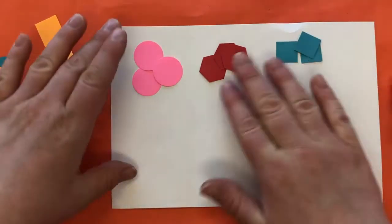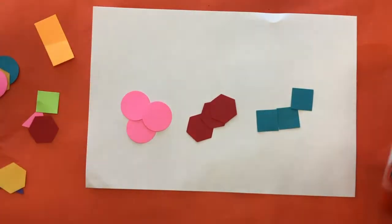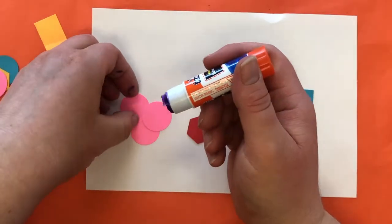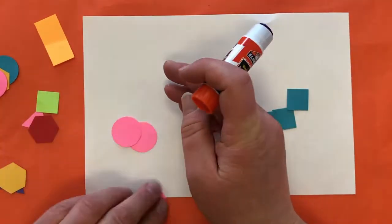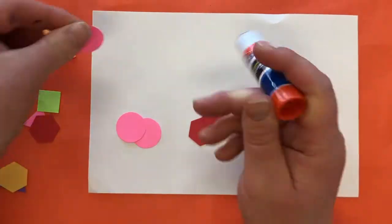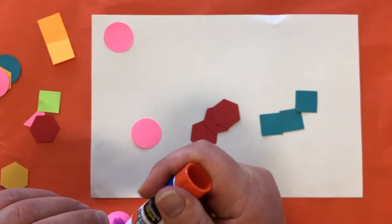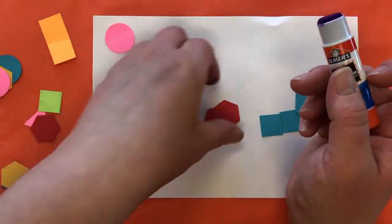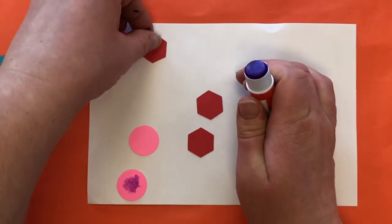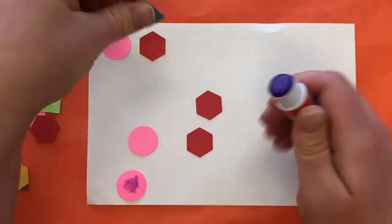Now I'm going to glue them down to create a pattern using my glue stick. You just want to put it on the shapes — you always want to put it on the smaller surface. So I'm creating a pattern with three shapes.